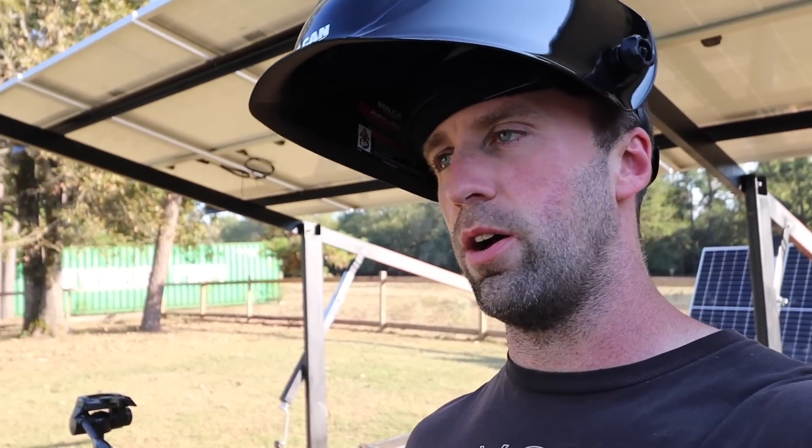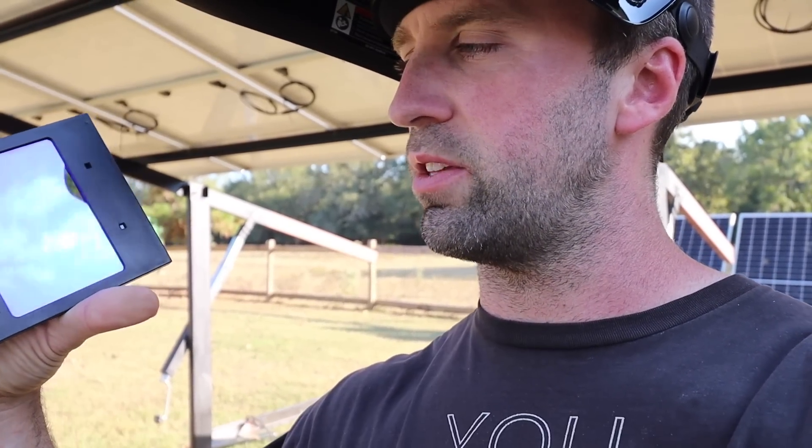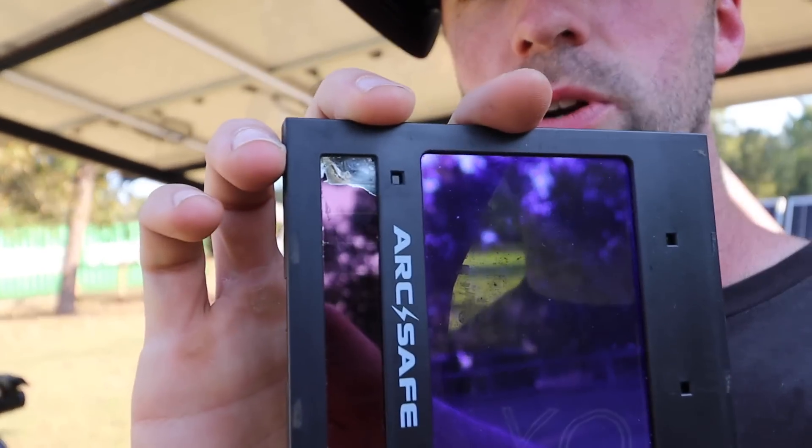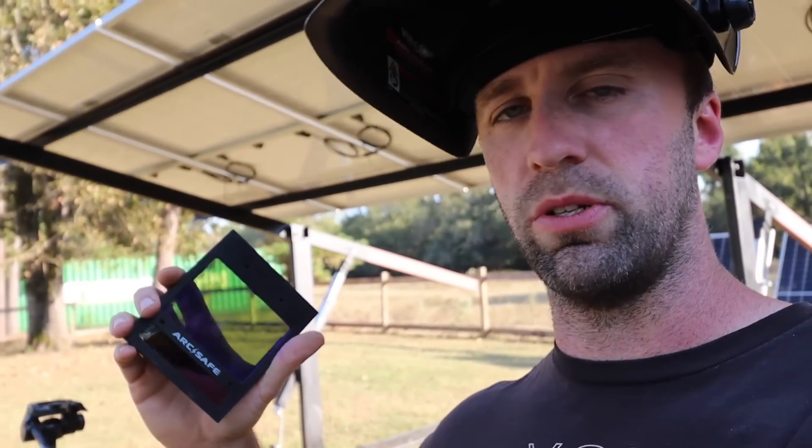I didn't get too far into the welding process. I got everything set up, poured my concrete, thought I was going to start welding, and then my helmet didn't work. I just changed the battery on this thing — why isn't it working? Well, the lens shade has this little light sensor, and apparently it got exposed to water. It just wants to kick the shade on and off constantly, which is what killed the other battery.